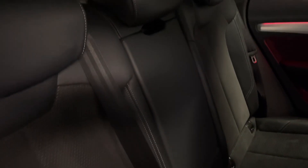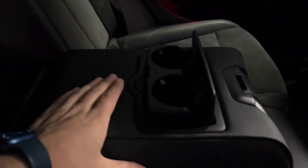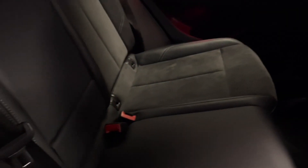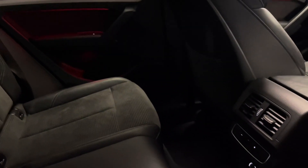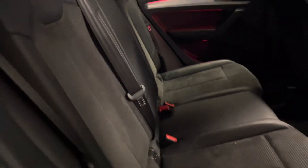Fold out armrest in the centre with pop-up cup holders — they just come up like so. It's all in really good order in here. There's no bad odours and no sign of a smoker using the car, and no sign of pets being in the car. All leather, all Alcantara, and all carpets are really in good shape indeed.